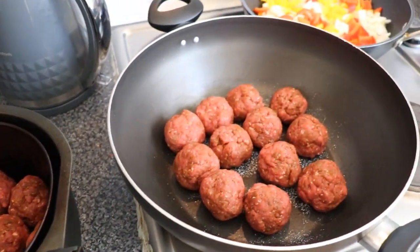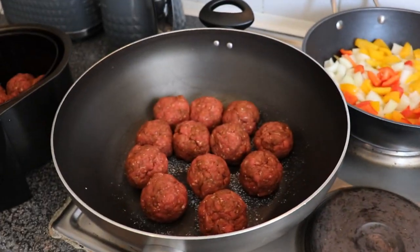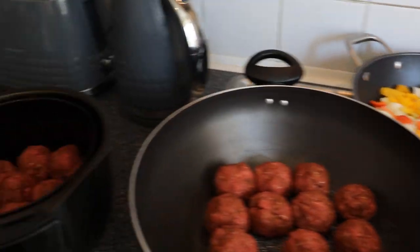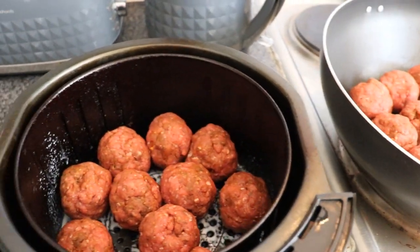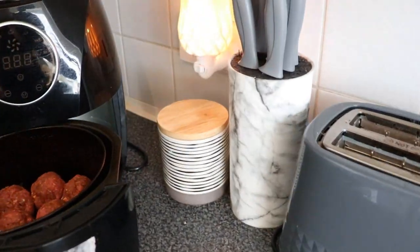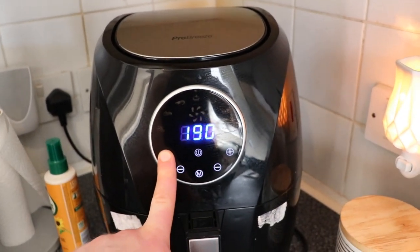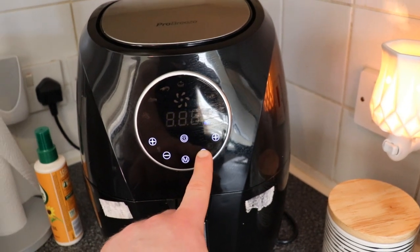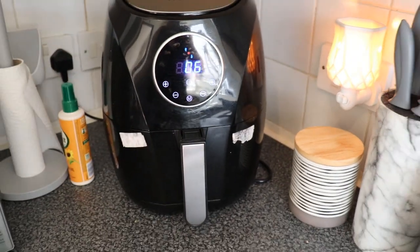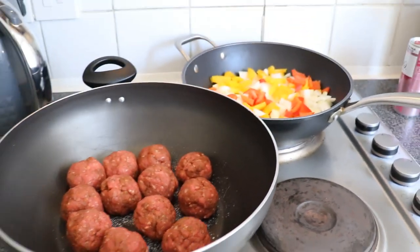So now our meatballs are all made. If you're using a pan, turn it on up nice and high. You also want to turn on your vegetables now and get them starting to cook through. If you're using an air fryer, put the meatballs in making sure they're not stacked up — they need to be exposed. Go for 200 degrees for six minutes, then flip them and do another six minutes. The pans are going to take a little while to heat up, but once everything is started cooking I'll come right back.